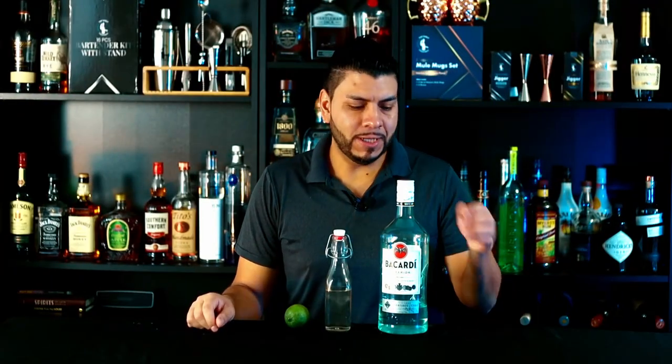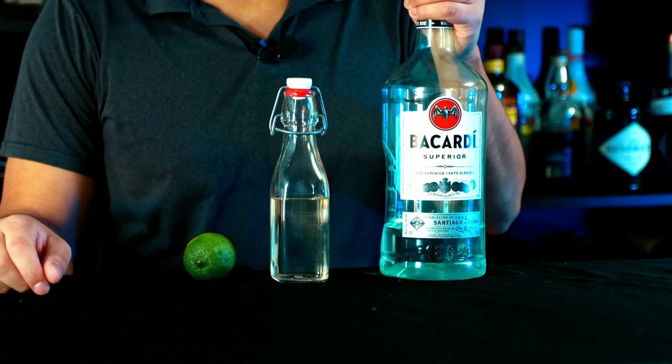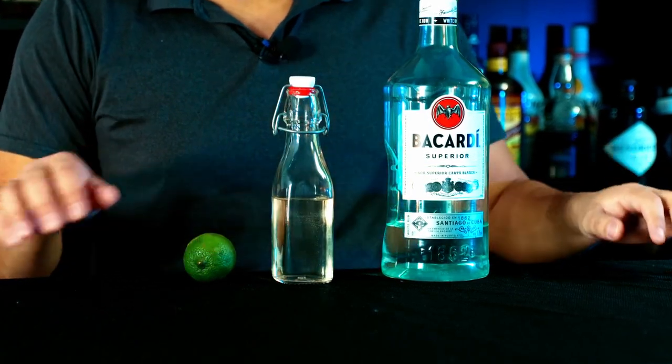Alright, without further ado, let's go! For this cocktail we're going to need rum — I'm using Bacardi — simple syrup, and lime juice.